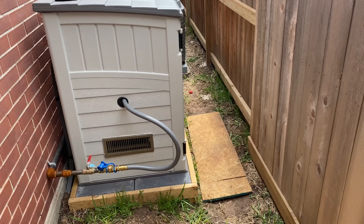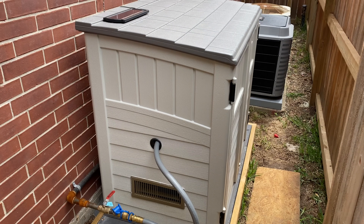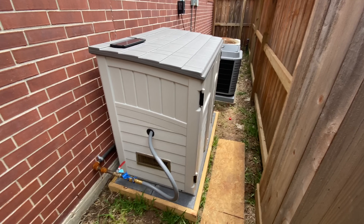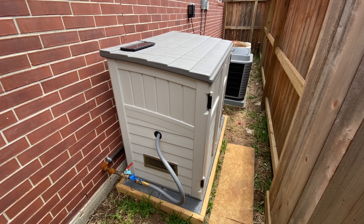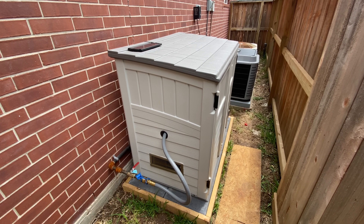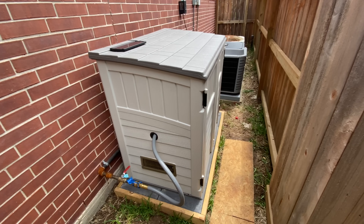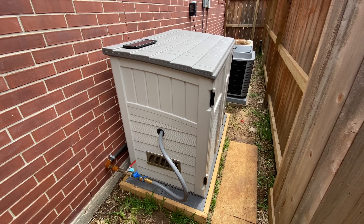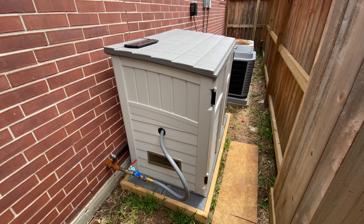Hey guys, this is my generator enclosure that I've built with a lot of help from other videos on YouTube. I really wanted a whole home generator but didn't want to pay the cost of a Generac. I saw a pretty good deal on a 12,000 watt generator at Lowe's and I thought I'd make this video to kind of put everything together with a lot of tips that I found.